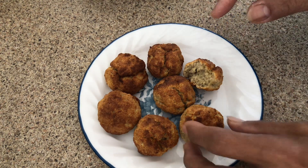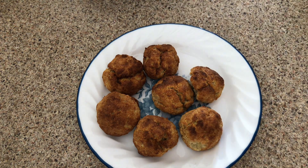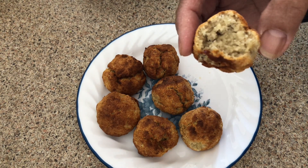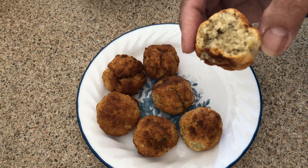Roll it into balls like this, then cook in the air fryer at 345°F for about 10 minutes. This is what they are — delicious! Thank you guys for watching, I'll see you in my next video. Try it, it's delicious!